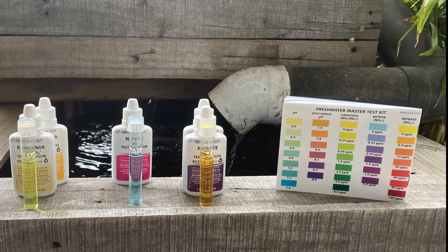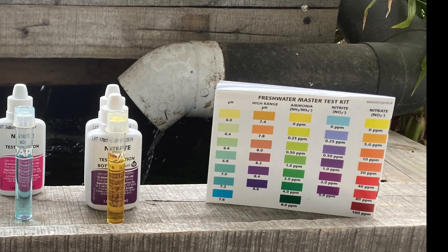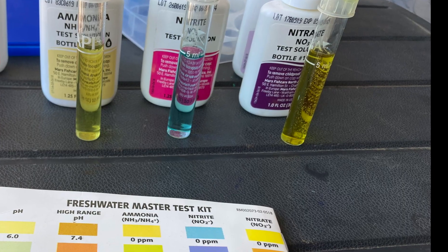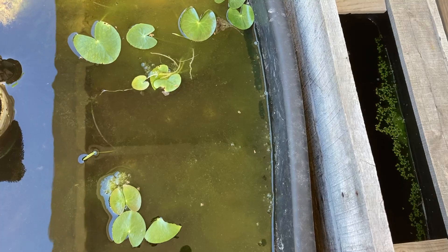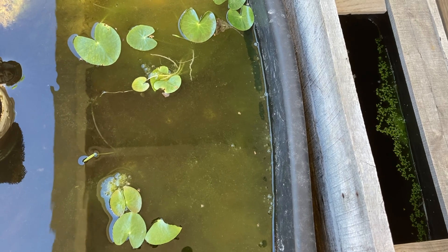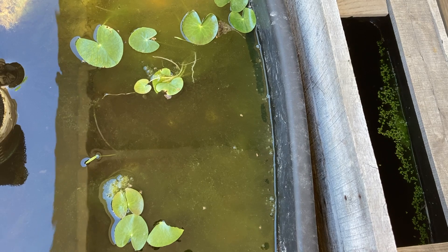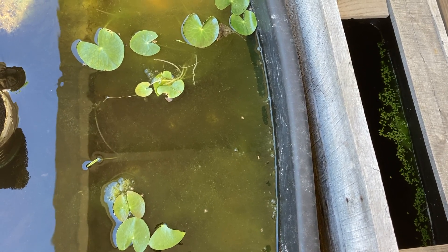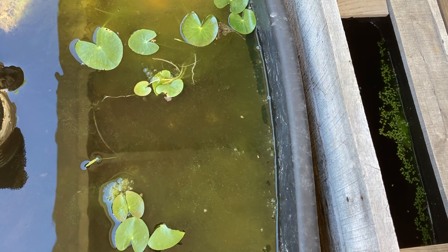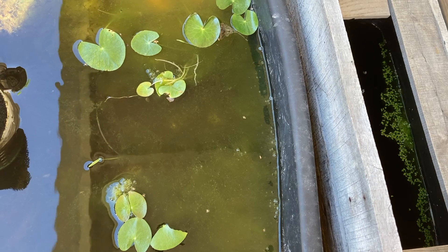Three months ago when I tested the water the nitrates were creeping upwards. Today they are almost non-existent and that was the aim of the filter. Now it could be that the algae is eating up the nitrate, although technically it prefers ammonia over nitrite — but I think that's a whole topic for another day. Either way, the algae has become part of this pond's filtration system.